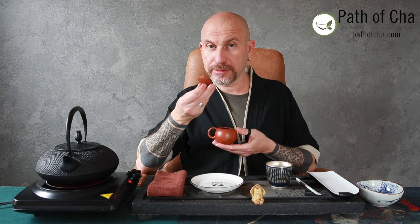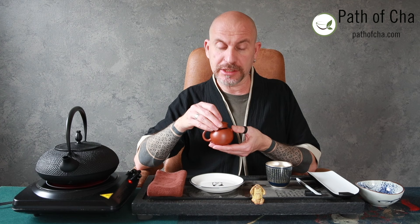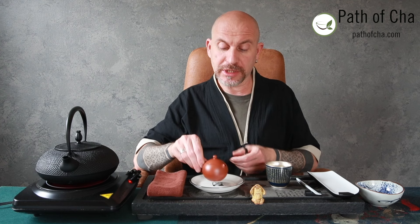Straight from the lid I can feel earthy mushroom notes. I also pick up mushroom notes from the body of the teapot, as well as dark chocolate — dark chocolate maybe with some spice notes.